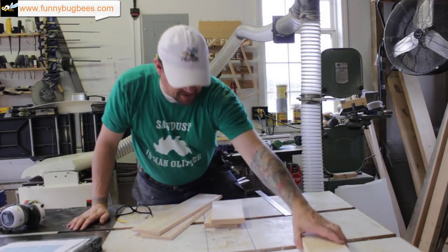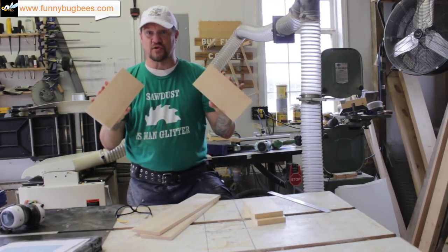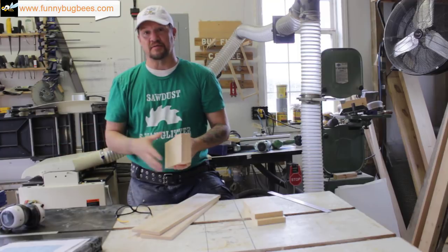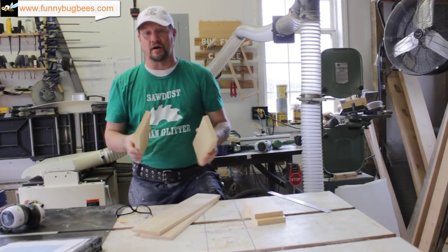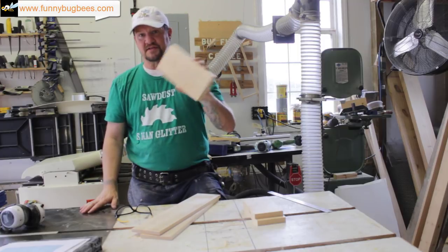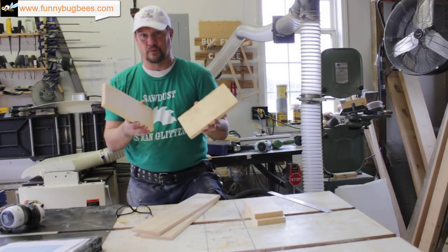The next thing we need to do is make our rabbet joints for the short boards, and I'm going to show you how to do that on a table saw. If you have a router, by all means please do it on the router — it's much quicker. But I'll do it on the table saw since most people don't have access to a router, so everybody can make this project.